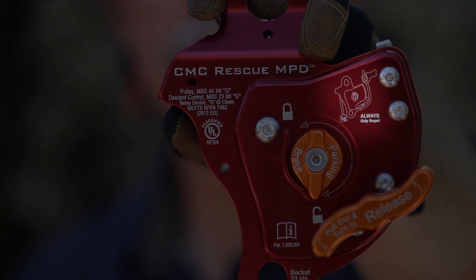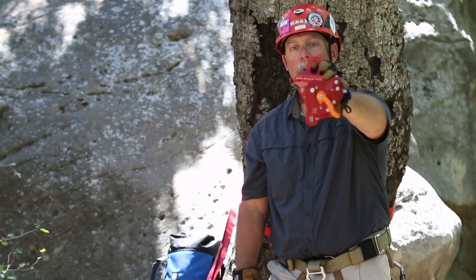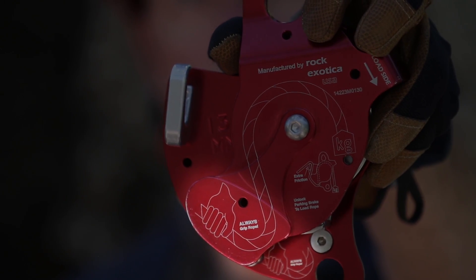On the front of the device, there is a reminder to always grip the rope, and on the back side in two other locations it also says always grip the rope.